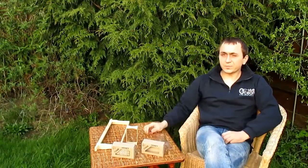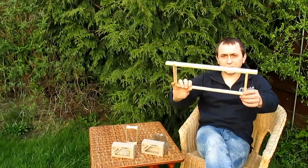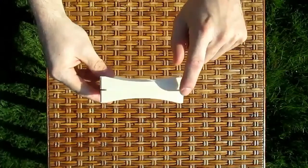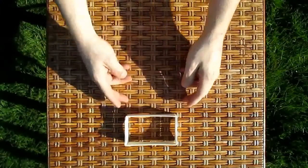And now I'll show you how easy it is to use our sections in an unmodified English national frame. Each section has special slots to slide foundation through.